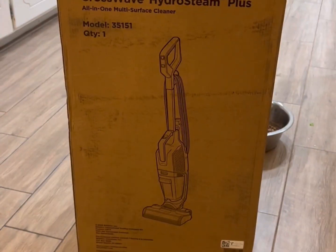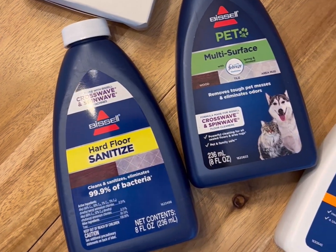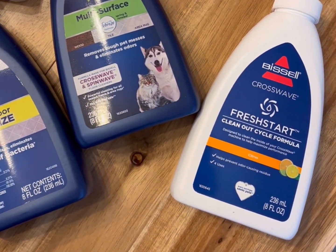This is the Bissell CrossWave HydroSteam. This is the most impressive multi-purpose vacuum I have ever seen or used. This thing does it all and I'm absolutely obsessed.